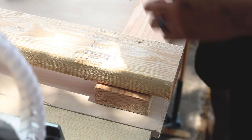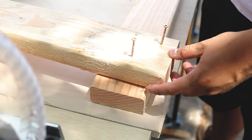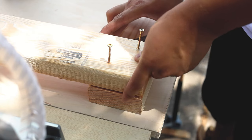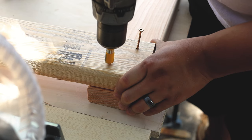To attach the 2x4s together I'm simply using wood screws. I'll attach at least two screws at each connection point to prevent the pine boards from rotating. Even though this is a pretty rough workbench, I want to make sure all of my connections are squared, so having a square handy definitely helps.